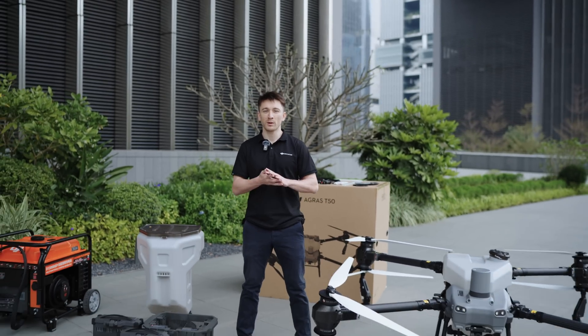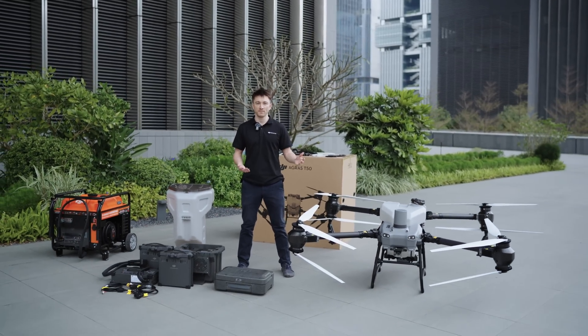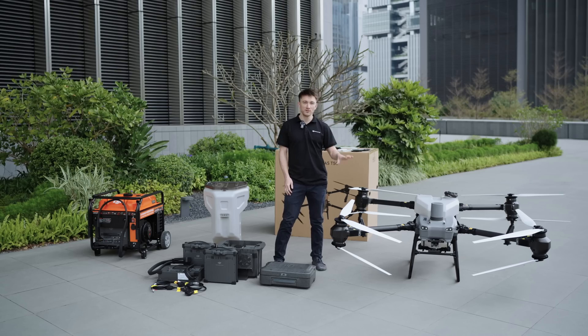That was a lot of stuff. Now that we're unboxed, let me go through everything one at a time. So the first thing, we have the T50 drone itself.